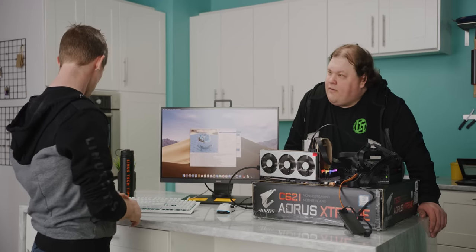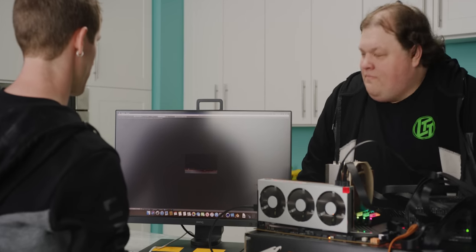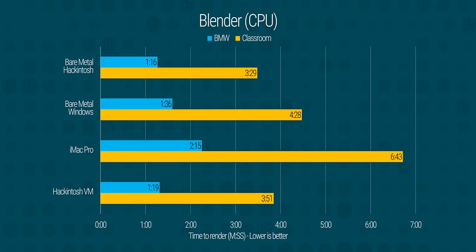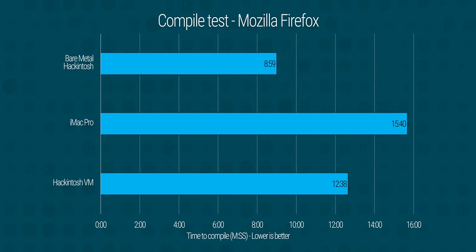Now we want to hit it with some non-synthetic CPU tests. Let's go with Blender. Wow, that's a lot of threads. We got 1:16 — saving a couple of seconds on the BMW test, but more impressively we saved nearly half a minute on the classroom test. I think this is the fastest we've ever seen a Mac run these tests. And the Mozilla Firefox compile test, done off-camera, went 40% faster — it literally only took nine minutes.